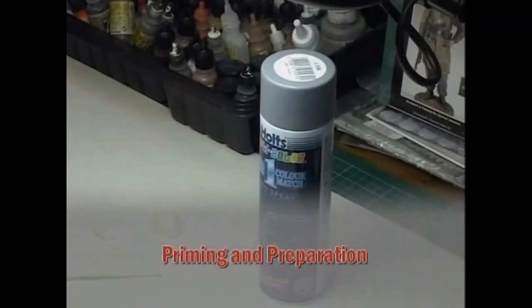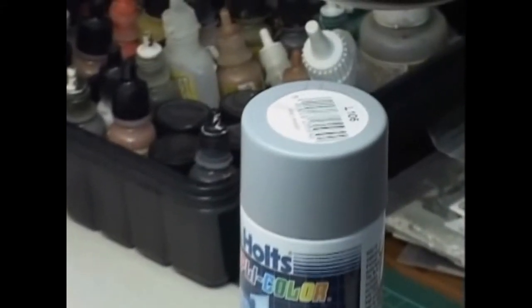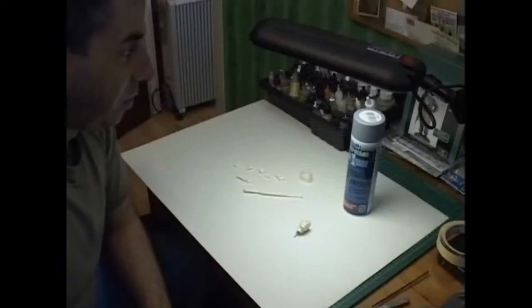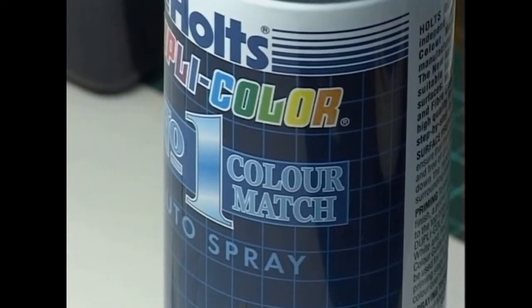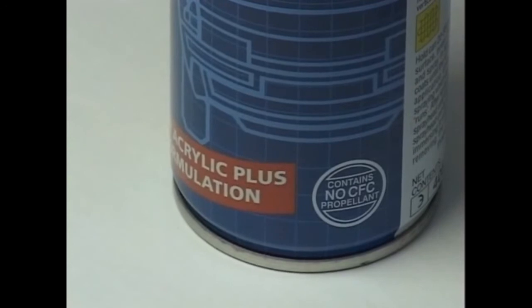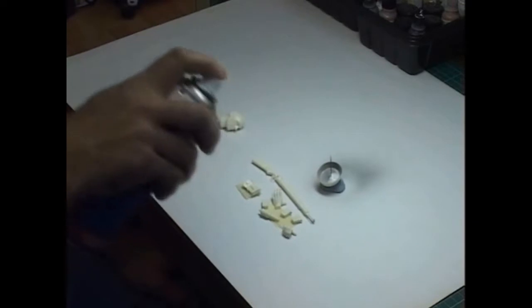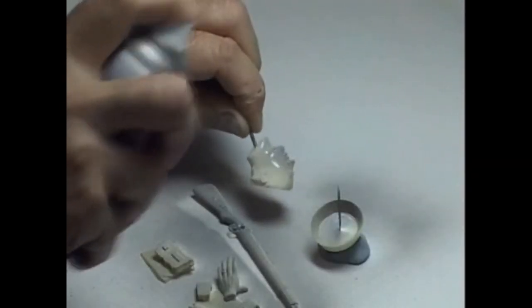We've got to the stage now where we'll prime the components of the figure. The primer I generally choose to use is just an ordinary automotive car spray acrylic grey primer. The grey primer is a great base for the equipment and uniform. Sometimes a white primer would be better for heads and hands, but it's a light grey so it's quite a neutral shade - generally quite good and acceptable for most applications. I've turned the helmet upside down because it's difficult to get the underneath covered very well, so I'll give it just a fine dust coat to begin with.